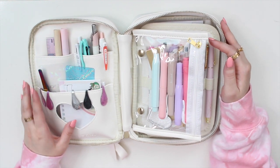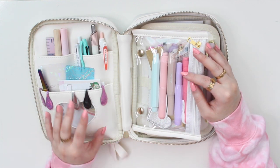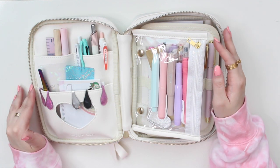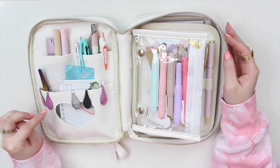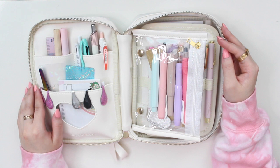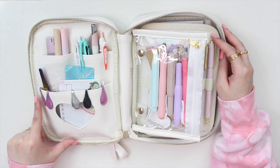It has a beautiful interior with a bunch of different compartments. I have packed this up because it holds all my journaling and planning essentials when it comes to writing utensils. I will take you through the configuration of this case and what I like to keep with me. I do have a referral link to Simply Gilded, so if you want this pouch you can find it in her shop and use my code to get a little discount.